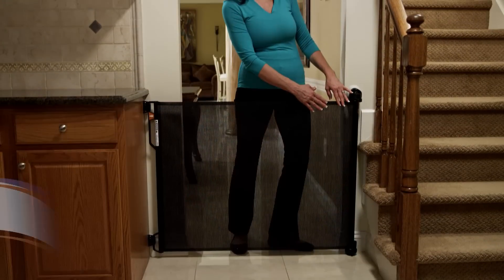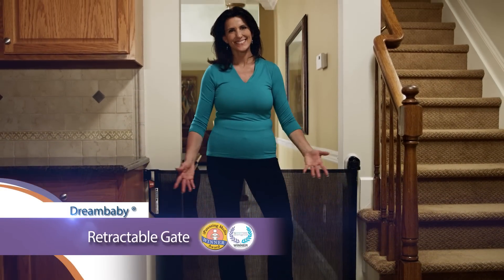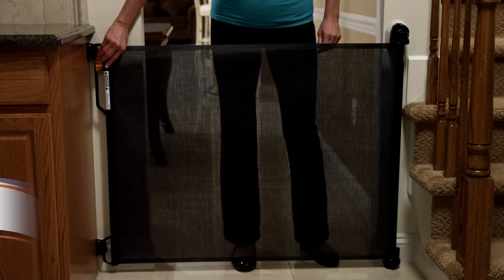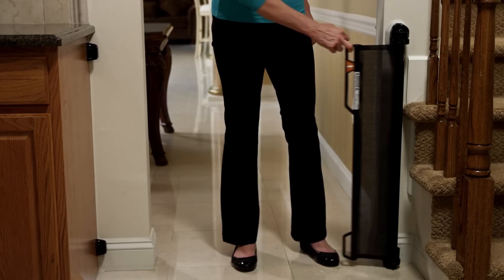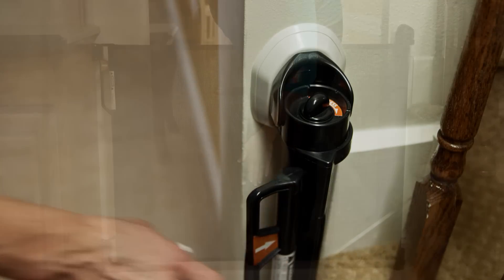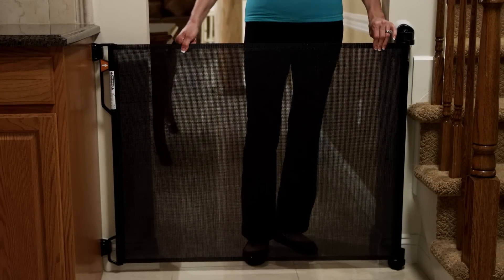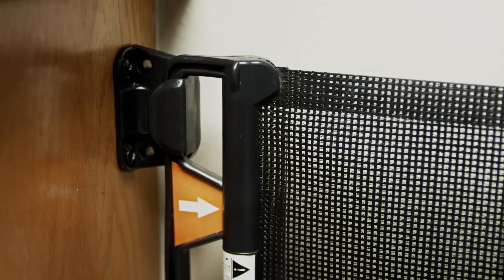Dream Baby's award-winning retractable gate is a fantastic product for helping to prevent your child from entering and potentially injuring themselves in certain areas of your home. The gate is made of a sturdy mesh barrier, perfect for hallways, stairways, and doorways.